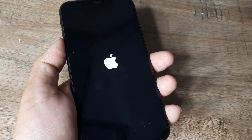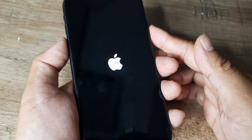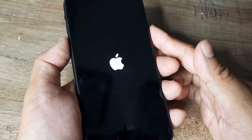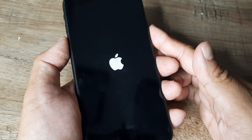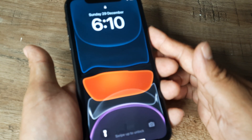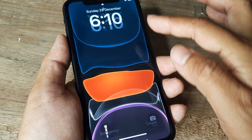Please note that when you are pressing the volume up, then volume down, and then the power button, the first few times it requires a very long press. You may start feeling that the phone is not restarting and that this trick isn't working — but you need to hold on to that power button for at least 30 to 40 seconds, and you will see that it does work.